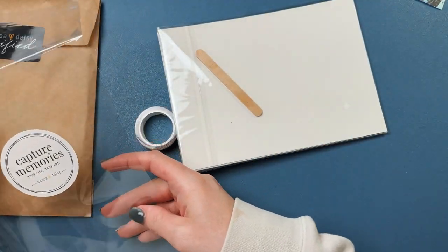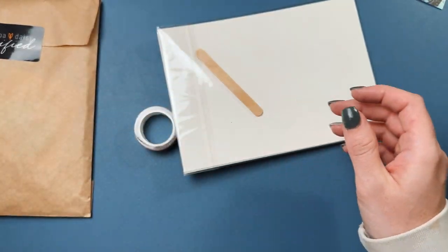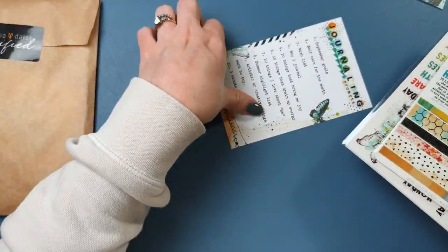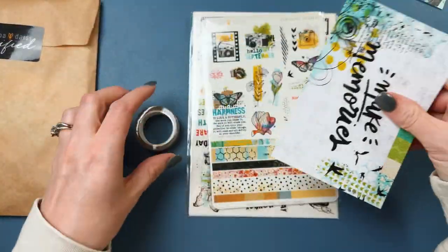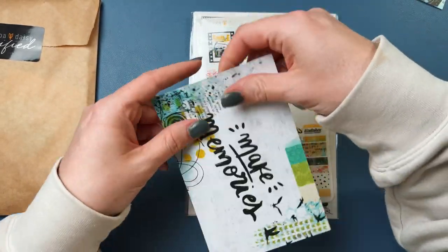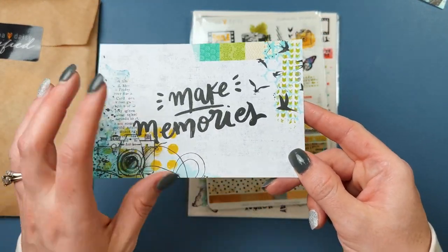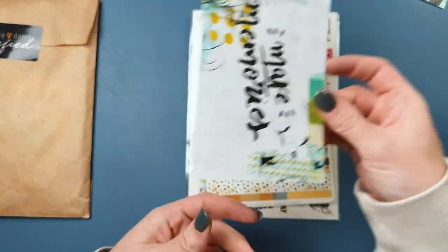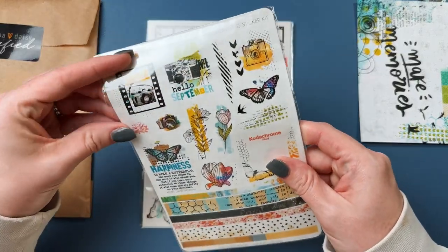I did sign up for the journaling kit, so that's what this is. There's a card that says 'make memories' and then gives a whole bunch of journaling prompts — just a neat idea. This is a journaling sticker kit.